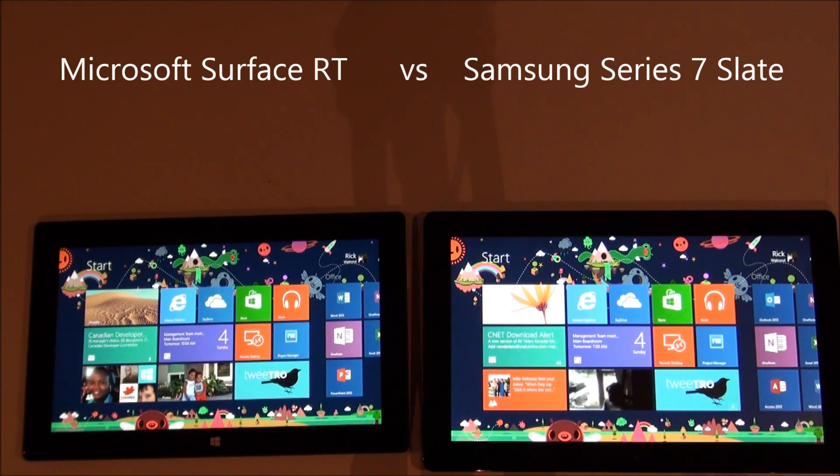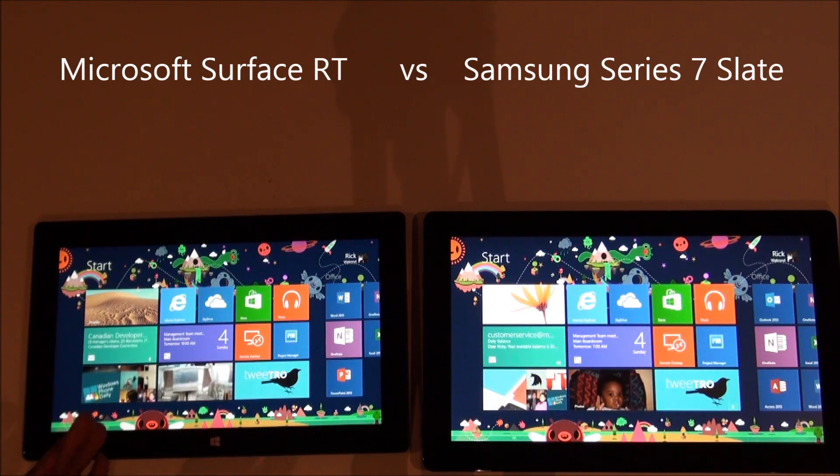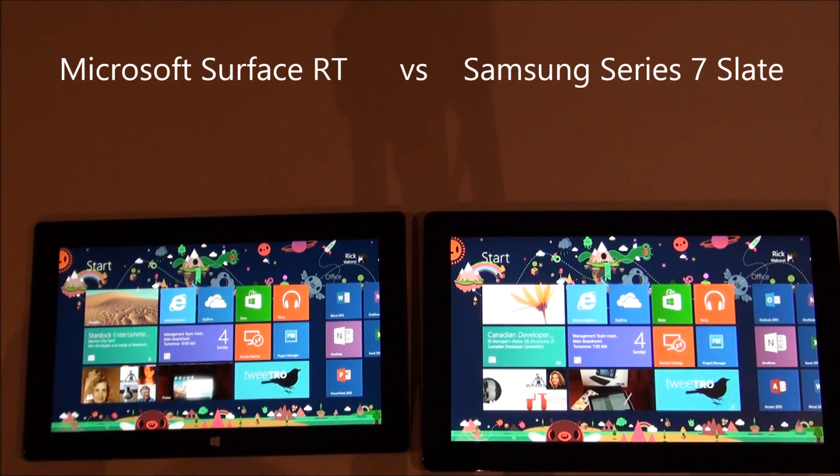One of the other big things is with the Samsung tablet, I might be able to get three, maybe three and a half hours worth of battery out of it. The Surface has gone at least eight hours with me since I've gotten it. So big difference in terms of battery life.